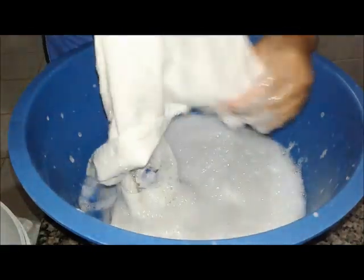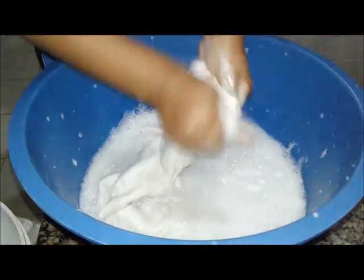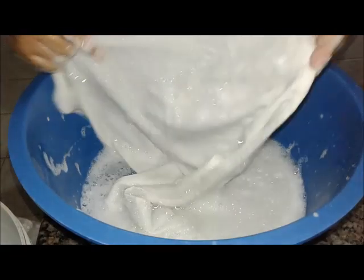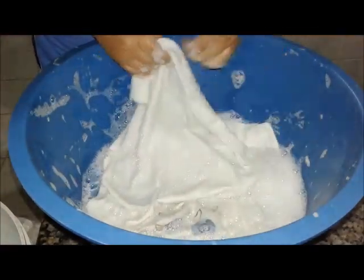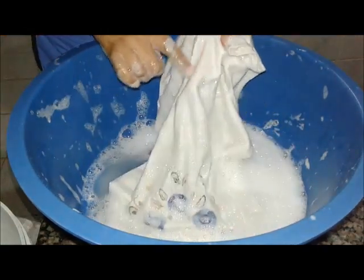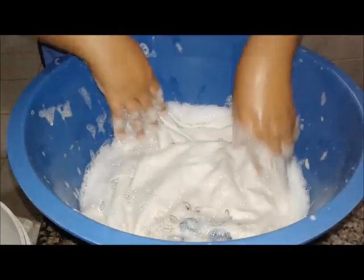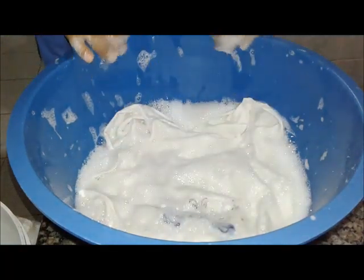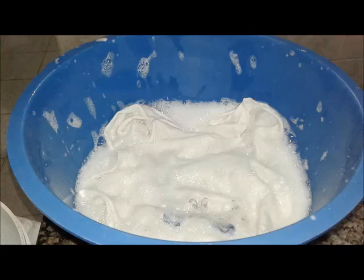Eu amo lavar roupa na mão. Eu tenho duas máquinas e lavo roupa na mão — só doido mesmo! O nosso teste: tava reclamando muito, mas isso aqui é que ele já tá envelhecido. Eu ganhei esse paninho de prato — tinha 18 anos, tem 30 anos. Eu ainda guardo ele. Beijão, beijão, beijão!